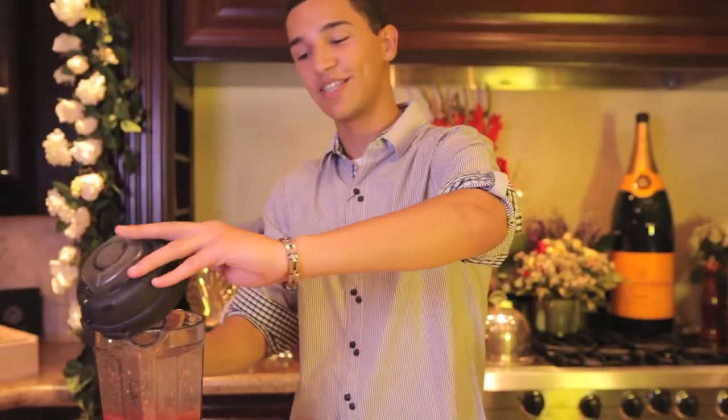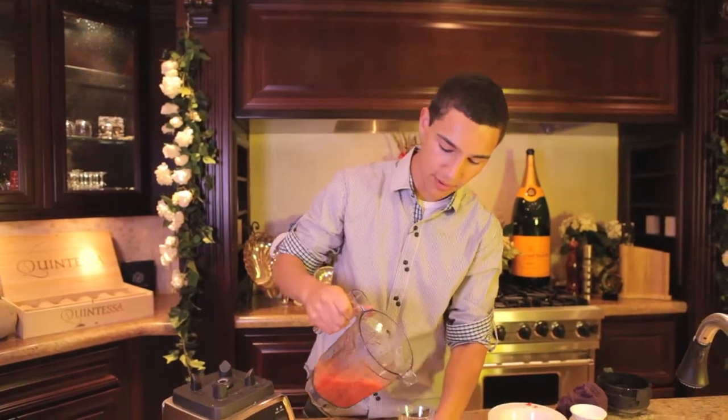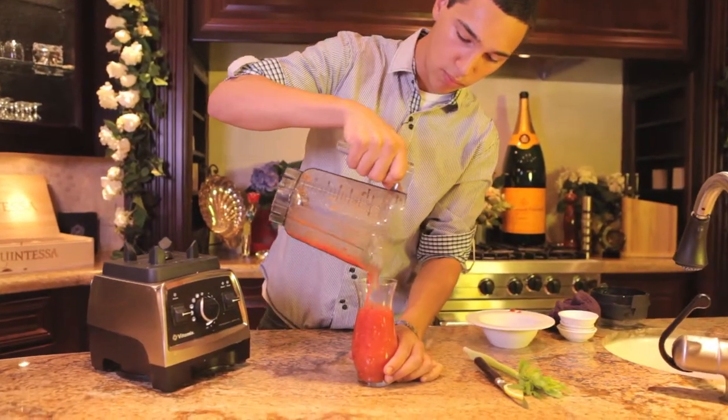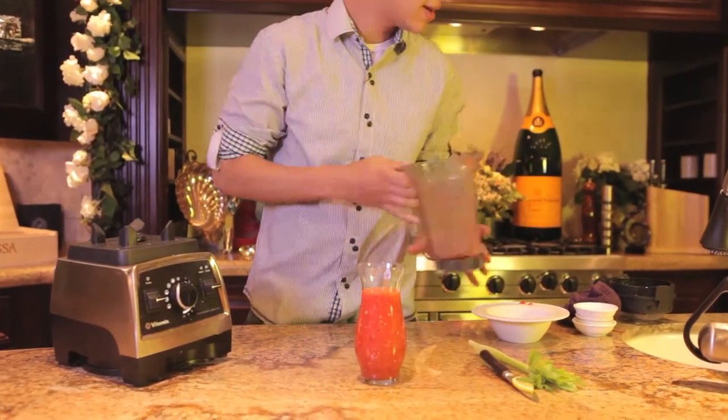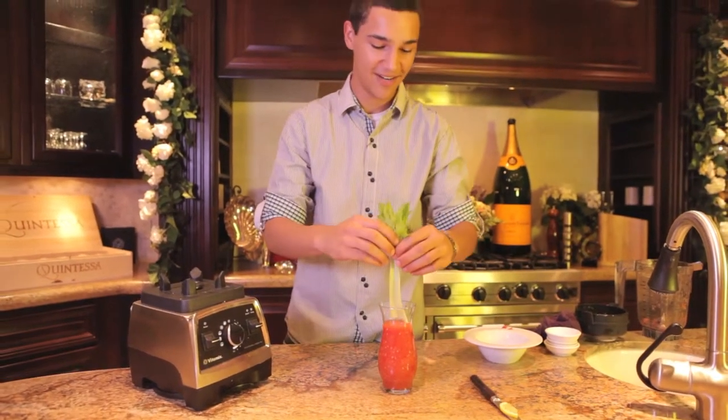Once you have it smooth, it's ready for the glass and ready for your table. And it just wouldn't be a traditional Bloody Mary without the right garnish.